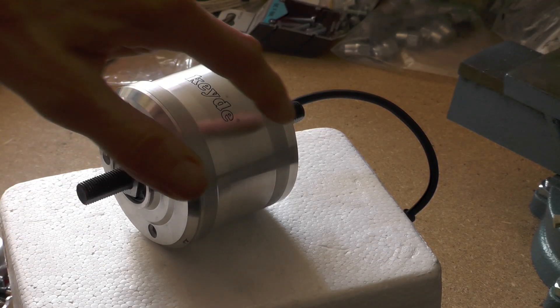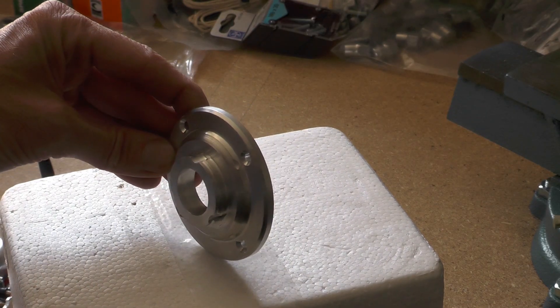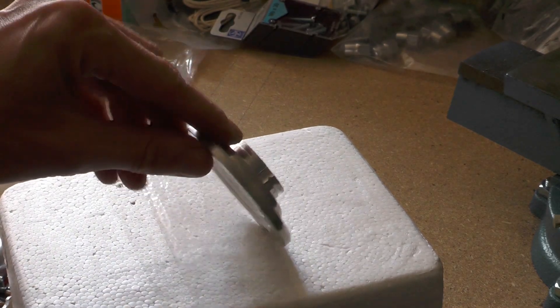First I trimmed the flanges on a lathe to reduce the diameter. Then I built an adapter for a standard rear wheel sprocket.